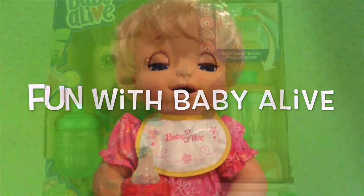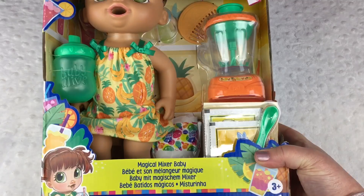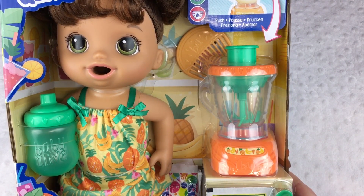Hey guys, we're here with a brand new baby. She is the Baby Alive Magical Mixer Baby and she comes with her own blender. Isn't that cool?